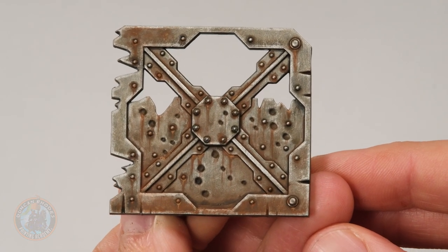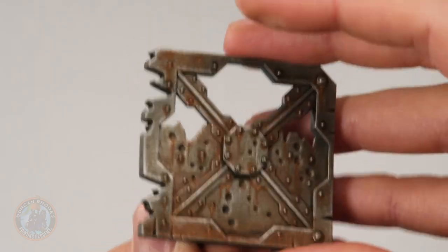The rusty effect is complete. Compared to the other methods we'll be doing, this one is quite subtle, but that's its strength — it's really easy to control. It's great for regular miniatures; if you're doing skeletons and want to rust up their chain mail, this is the perfect technique for that.